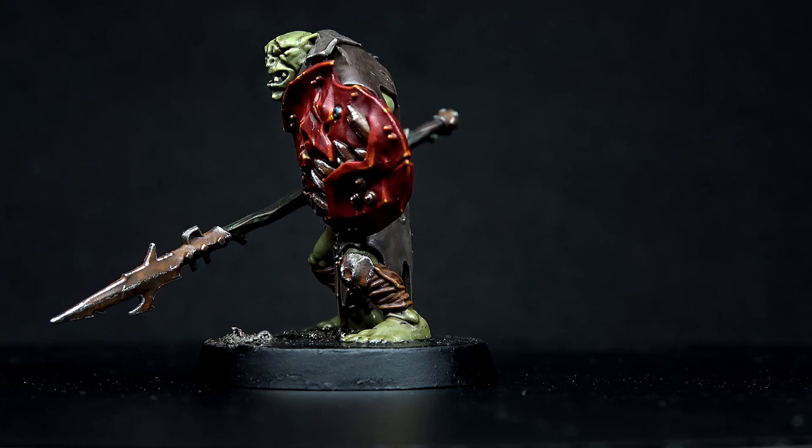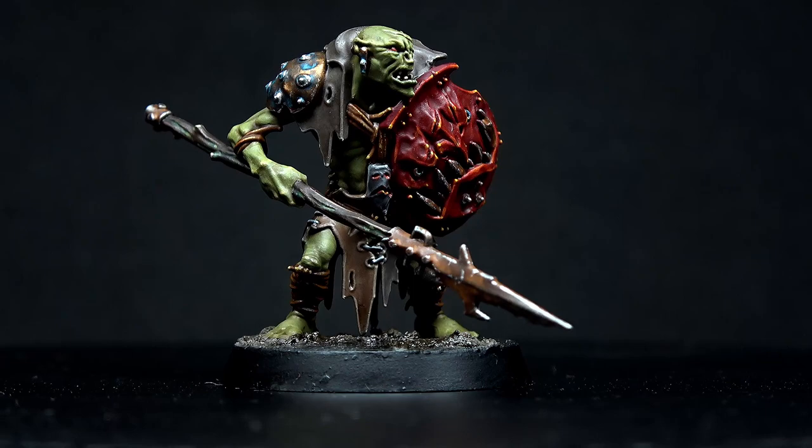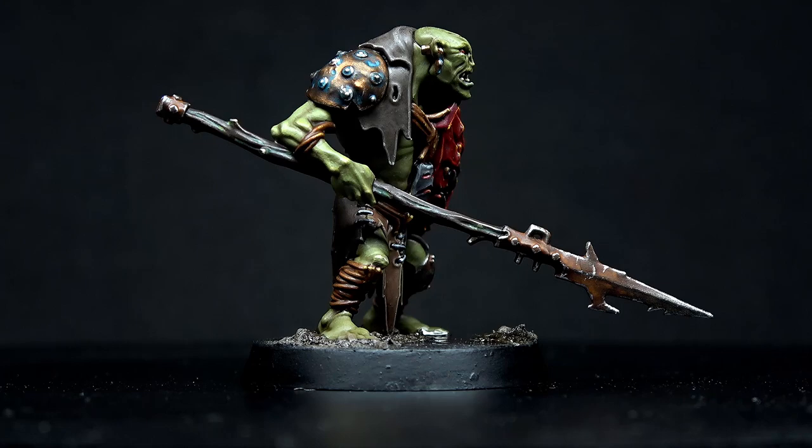Hello ladies and gentlemen and welcome to Drunken Gorilla Painting. In this tutorial today I'm going to be tackling a Cruel Boys Gut Ripper from the somewhat new Age of Sigma box set. Without further ado, grab your paints, snag your brushes and round up an auric from the nearest swamp. Let's get painting.